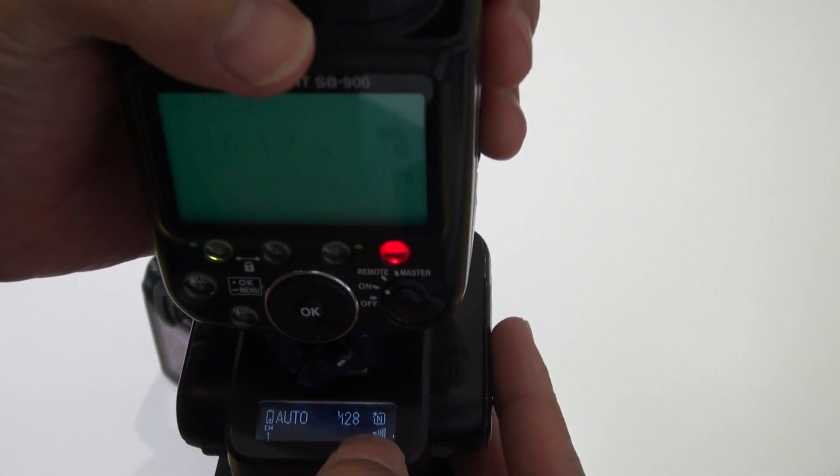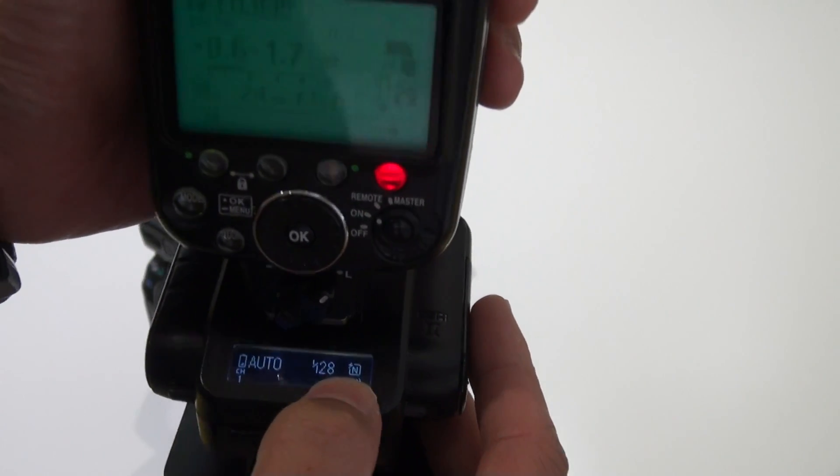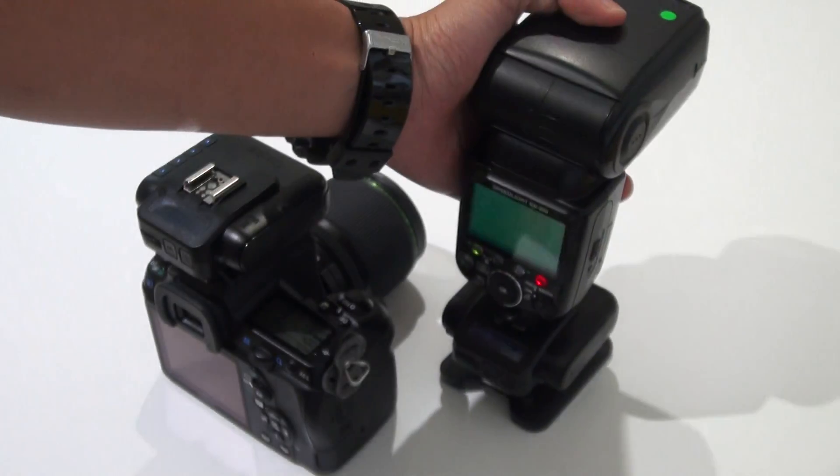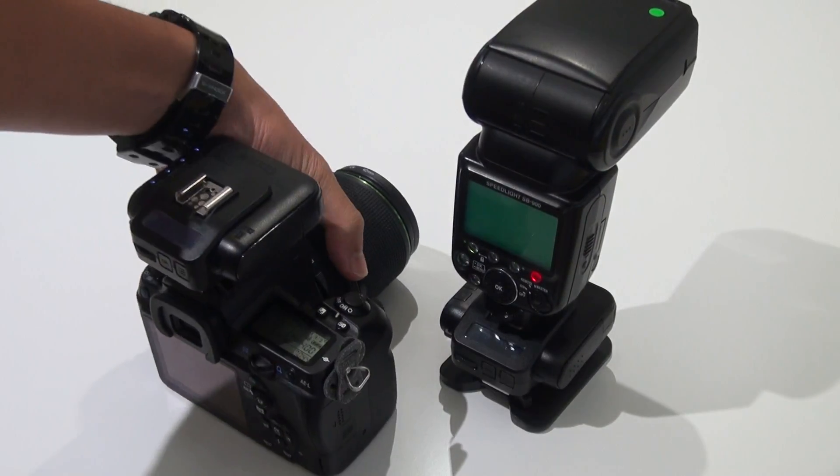Then you will see an N on the display — in this case it's for Nikon. So this is the setup and you can shoot.